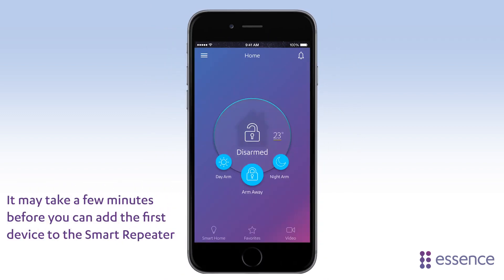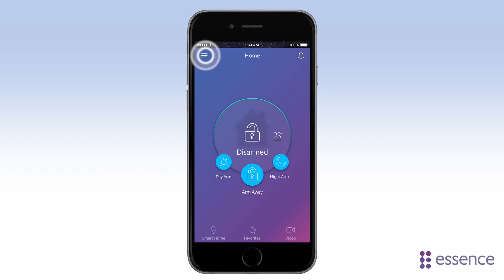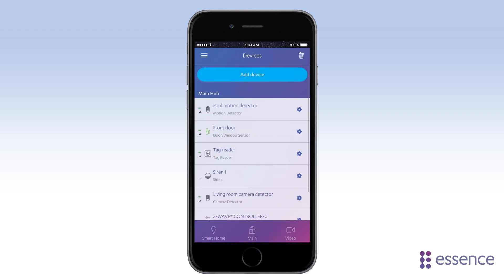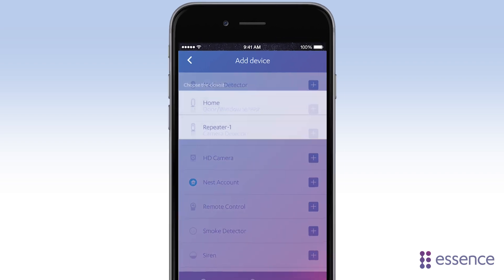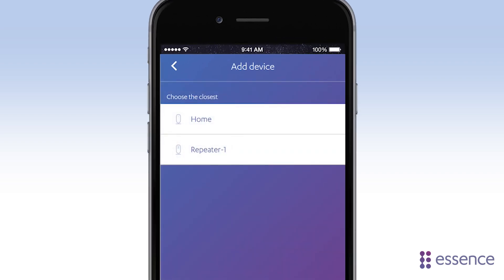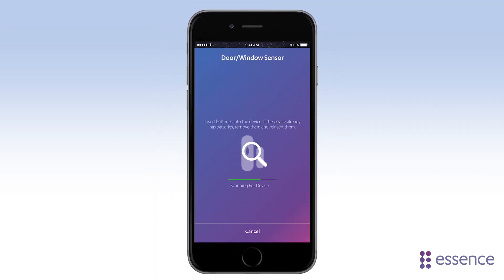When you install a device, you add it to the hub or Smart Repeater nearest where you want to place the device. Here's how: add the device as usual — Devices, Add Device, choose the device to add. Here, you tap the Smart Repeater you want to add the device to, and then just continue the installation.